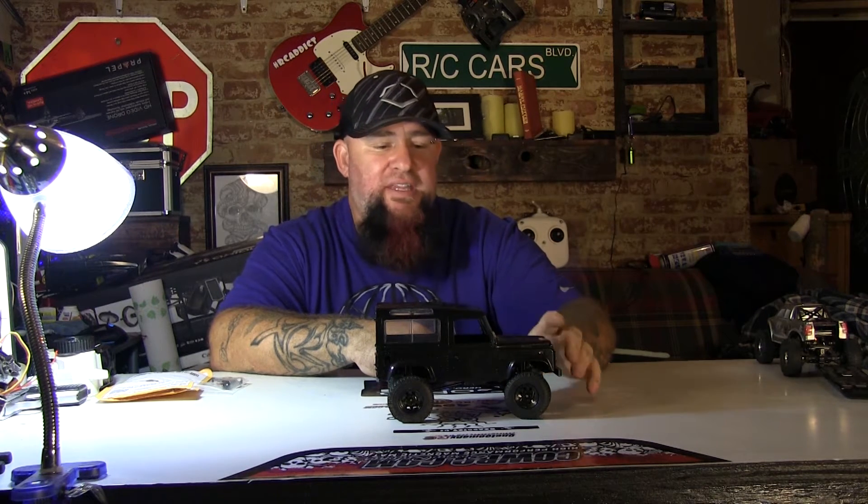I had high hopes for this when I purchased it. I like the mini trucks. The capabilities of building indoor tracks with them has always appealed to me. I run the 1/24 scale trail trackers — I'll get to that in a minute because I'm going to use one as a size comparison. I was a little disappointed because I've had 18th scale Losi's and this is much smaller than the 18th scale Losi's.